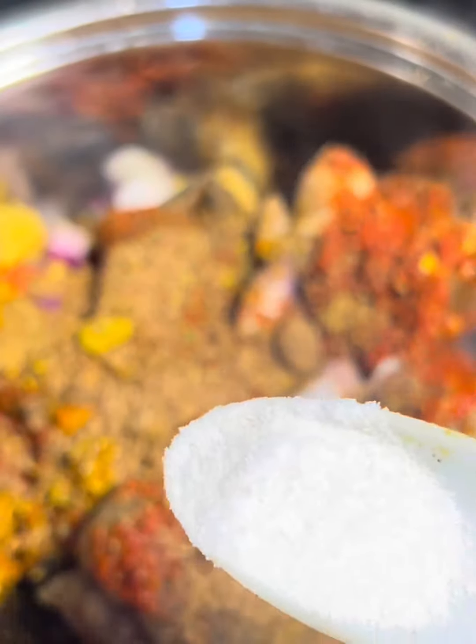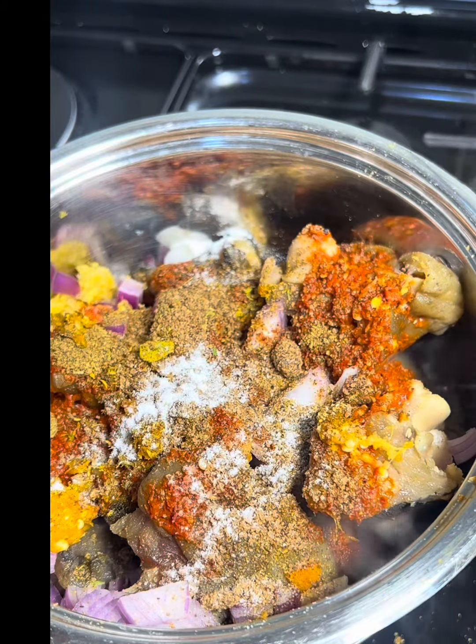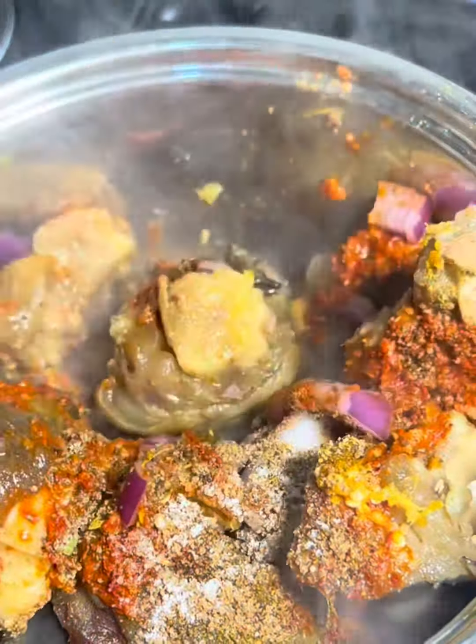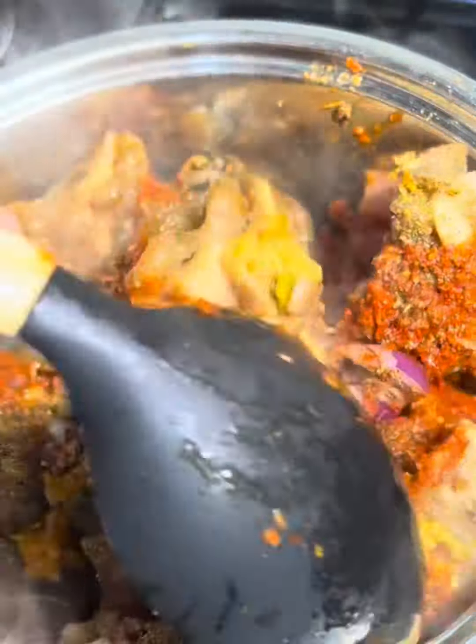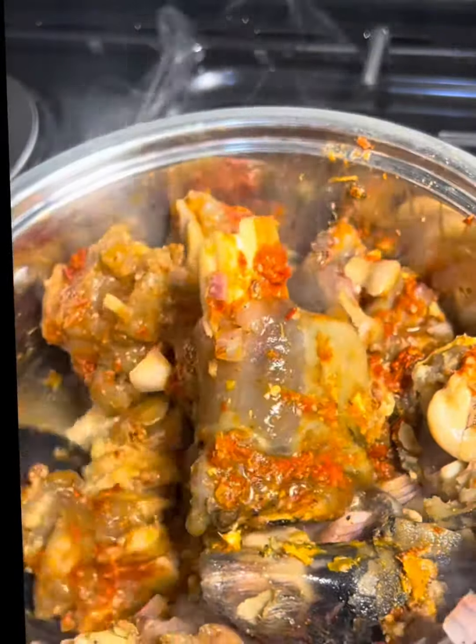The mistake you want to avoid when making your cow leg pepper soup is serving hard meat. Please allow your meat to cook until it's tender — I love it soft and chewy, something you just enjoy. You can also pair your pepper soup with rice, or you can serve it alone.